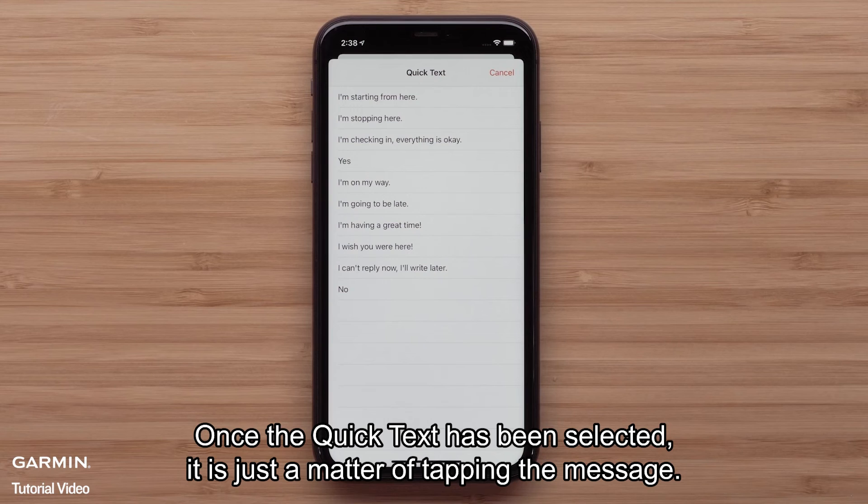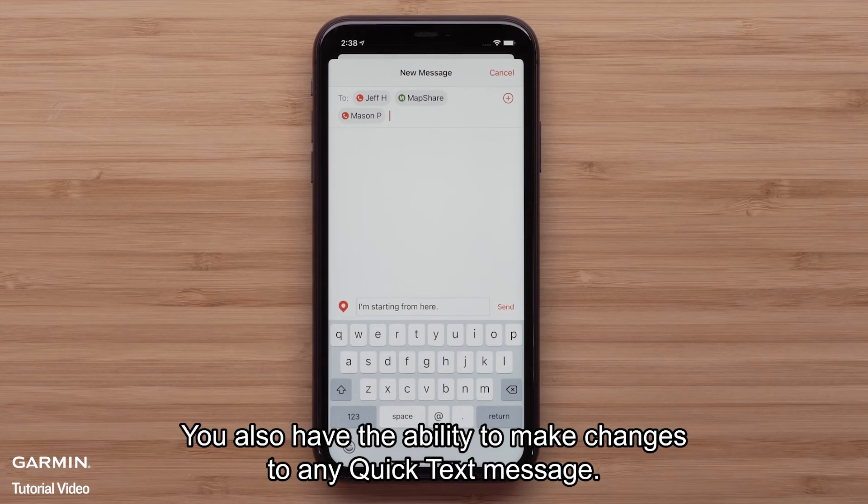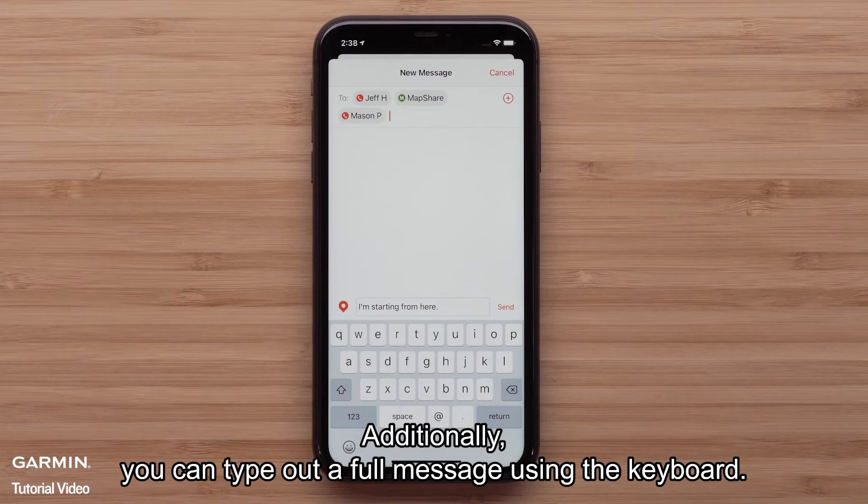Once the quick text has been selected, it is just a matter of tapping the message. You also have the ability to make changes to any quick text message. Additionally, you can type out a full message using the keyboard.